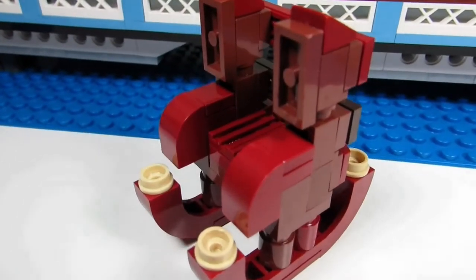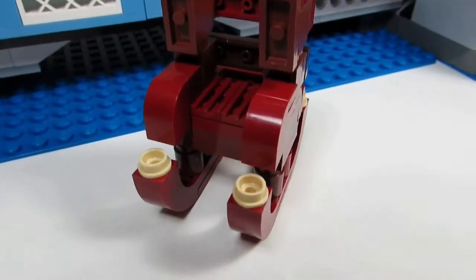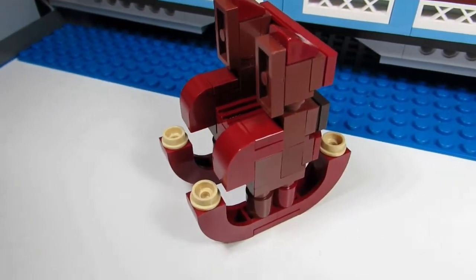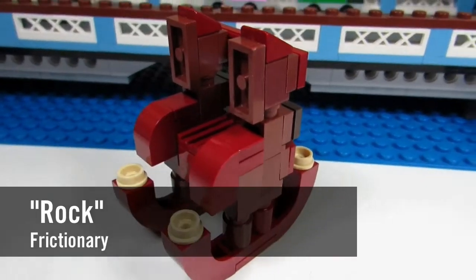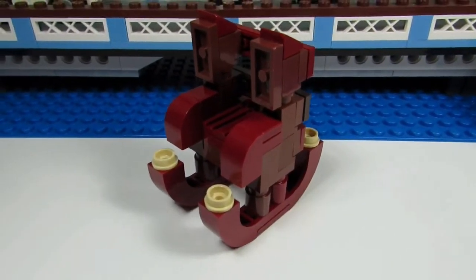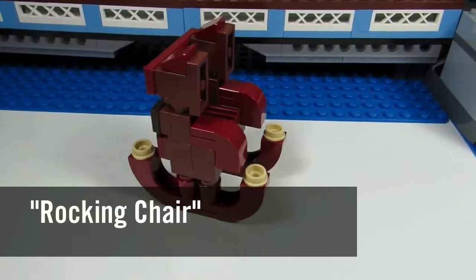This MOC was actually made for FrictionPin's Frictionary game. Each week FrictionPin comes up with a new word or phrase, and for this one it was "rock." Some people made rock walls, a rock band, rocky mountains — but I made a rocking chair.